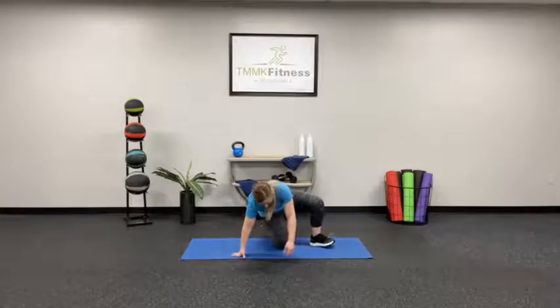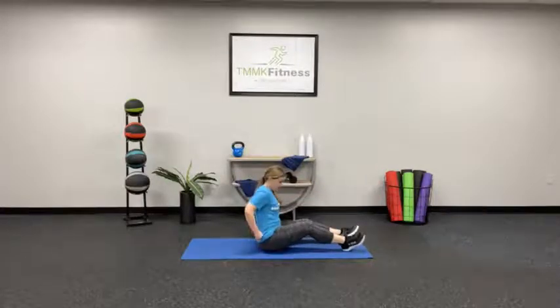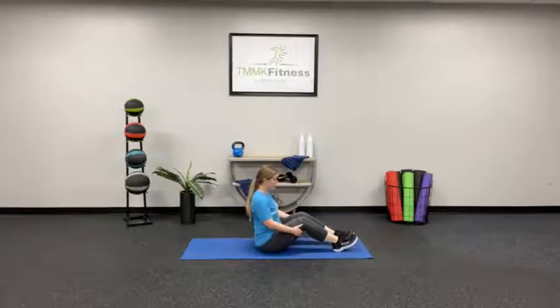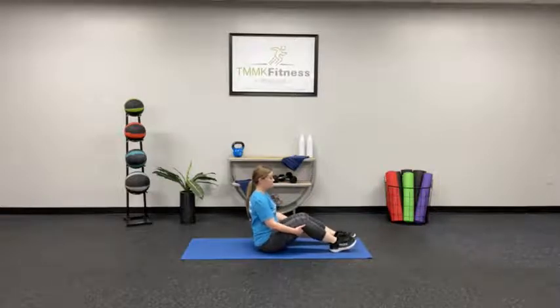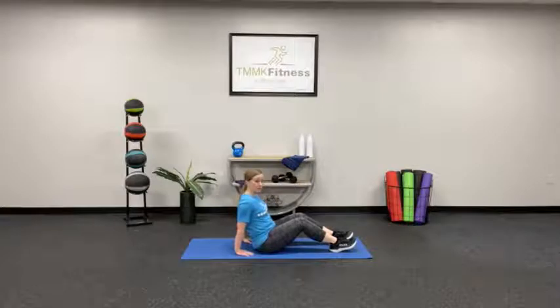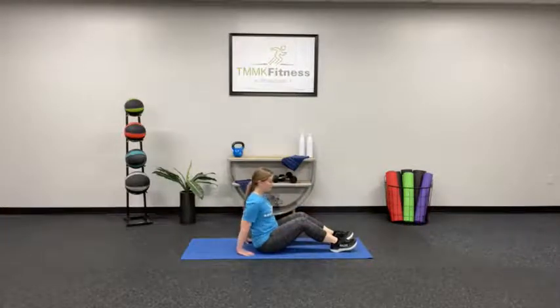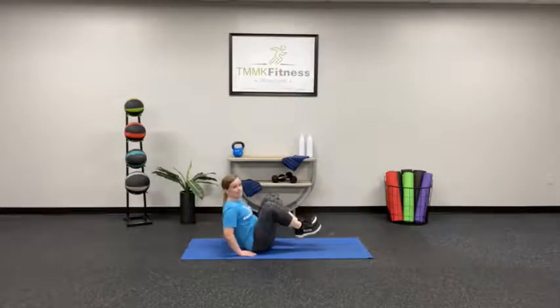Next exercise — sit up. We're going to do some modified V-ups. Sit up really tall, roll those shoulders back, don't let your chest cave in. You can place your hands on the floor if you'd like; a harder version would be to have them out here. We're going to tuck the knees in and extend out, just like this.